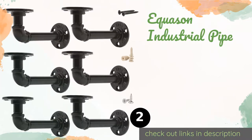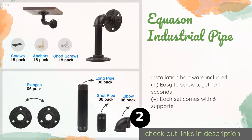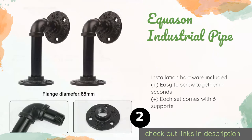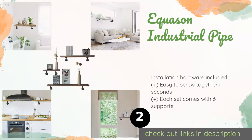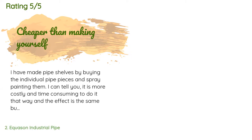The second product on our list is the Equison Industrial Pipe. Combining elbows, flanges, and other fittings traditionally used for plumbing, the Equison Industrial Pipe has smooth arms, gritty mounting planes, and a black exterior. Its individual pieces feature authentic die-cast markings.